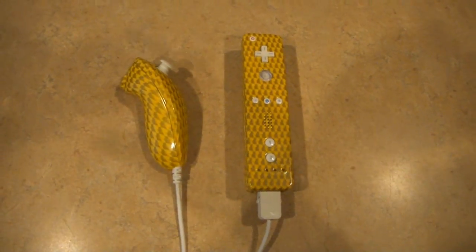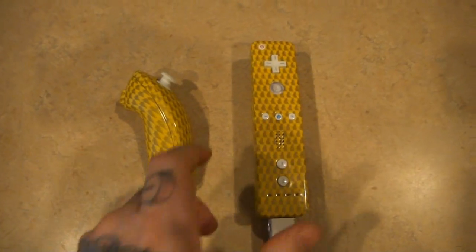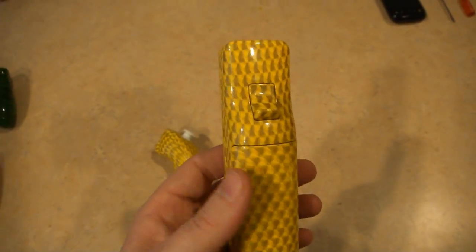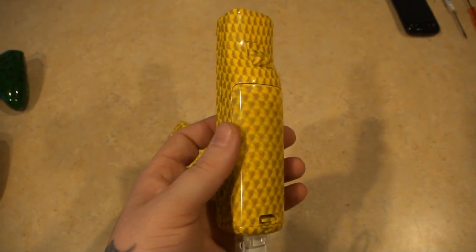What's up everyone? Nick from Hydro Mods. Here I have a Wii controller that we did for Blame Truth. It's a yellow base with kind of an expanded metal fish scale, kind of a somewhat carbon fibery look.